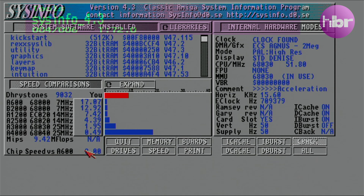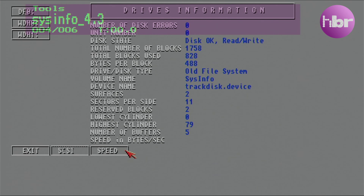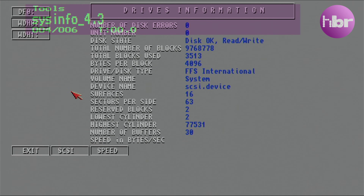To my surprise, the chip RAM speed is three times that of an Amiga 600, which is quite a considerable speed increase. That, in combination with the fast RAM on the Terrible Fire, means it's potentially a more performant machine than my Amiga 2000.